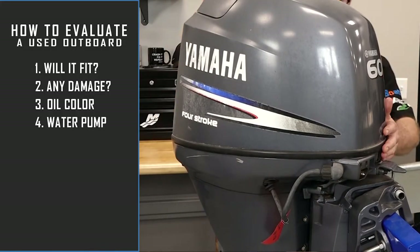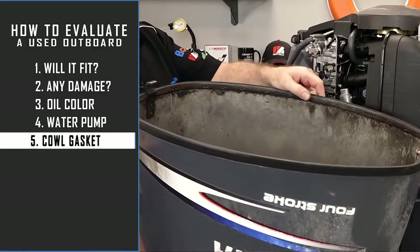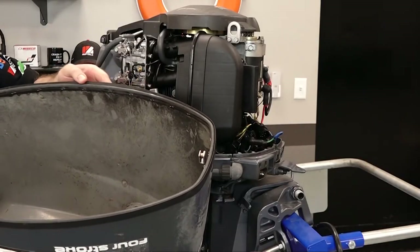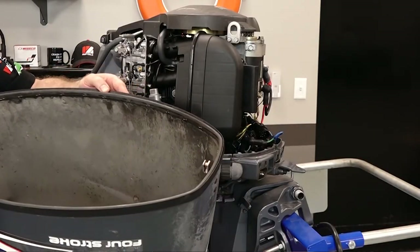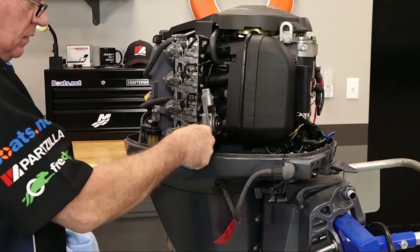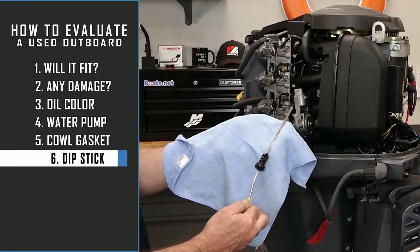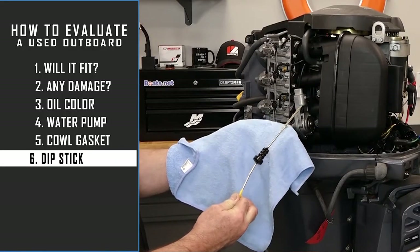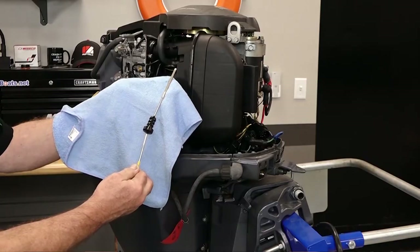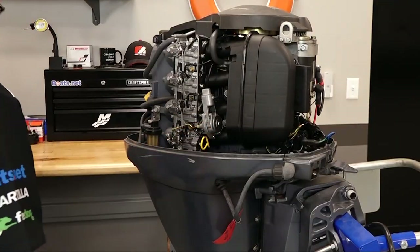Now that you've given the lower unit a closer inspection, let's turn our attention to the power head. When you pull the cowl, take a look at the gasket at the base and see that it's sealed in place — if it's worn out, water could have been getting past the cowl and damaging the outside of the engine. There are three good ways to learn about what's going on inside the engine before you actually run it. First, if you're dealing with a four-stroke, pull the dipstick and take a look at the oil. Make sure there's oil in it, but also check what it looks like. Milky or cloudy oil is a bad sign; dark oil is good; and new oil means at least it's been changed recently.